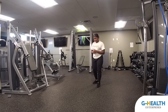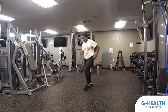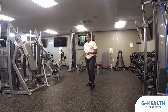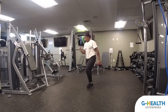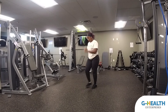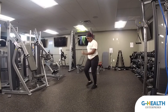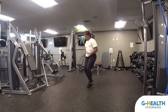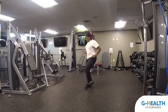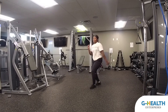Side to side, we're going to pump our arms. The modification will just be nice quick steps. For the advanced version, we're going to make it more like a jump step. As quick as you can, stepping forward with your toe. Advanced version: nice and quick, stay on those toes, pump the arms. And done.